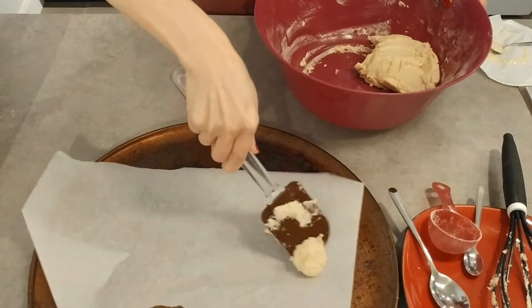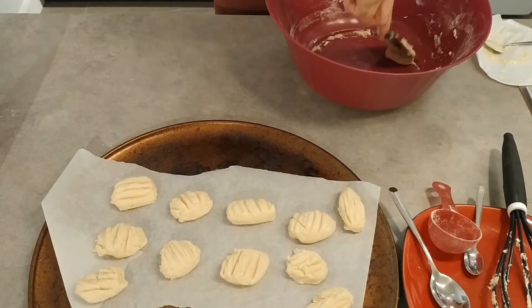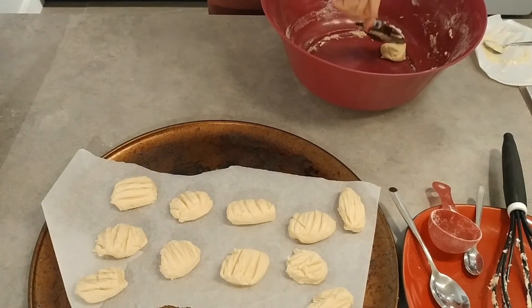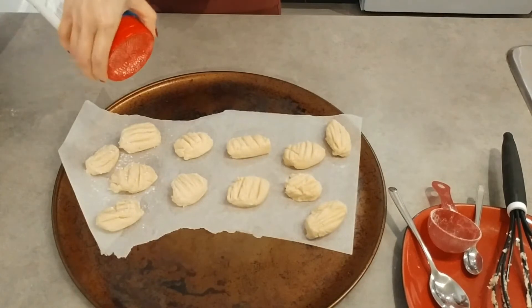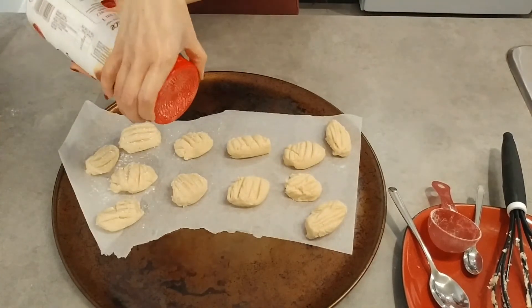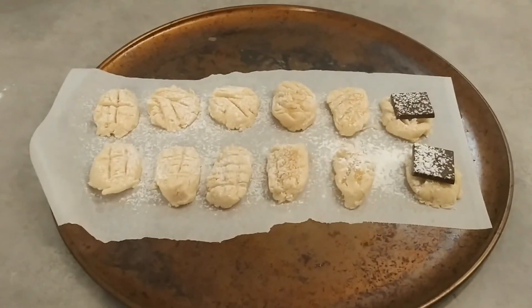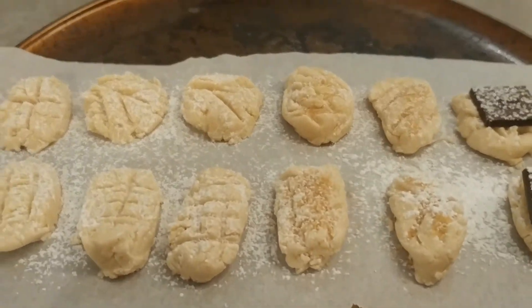When the dough is formed, you can mold it into any shape you like. Then you can sprinkle some more sugar on top of the cookies. For added variety, you can add some raw sugar and a piece of chocolate on top.